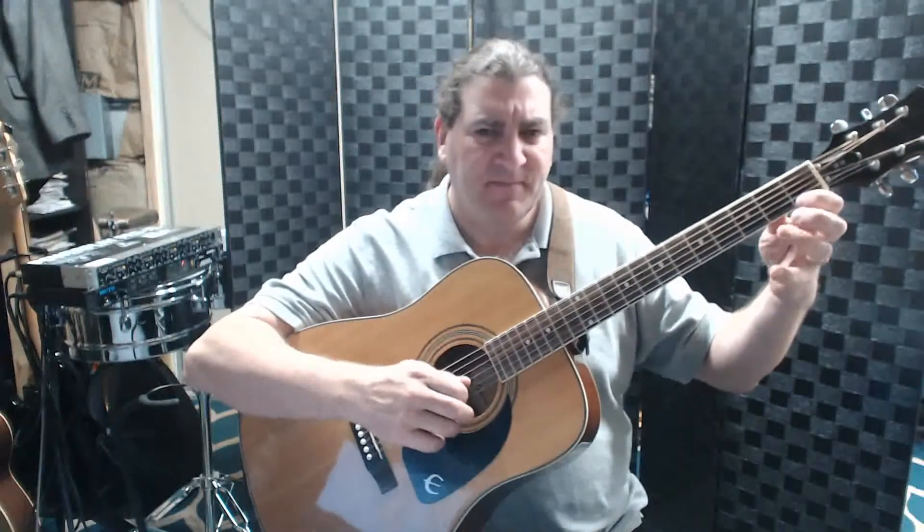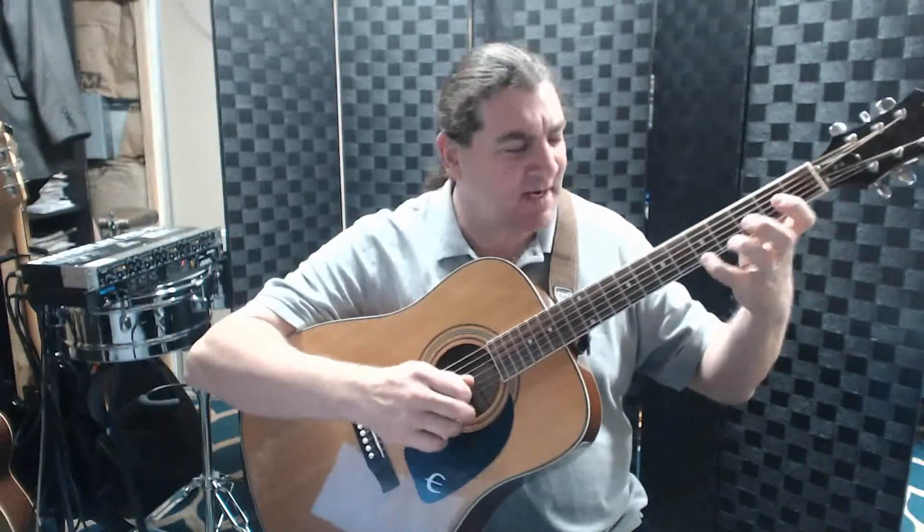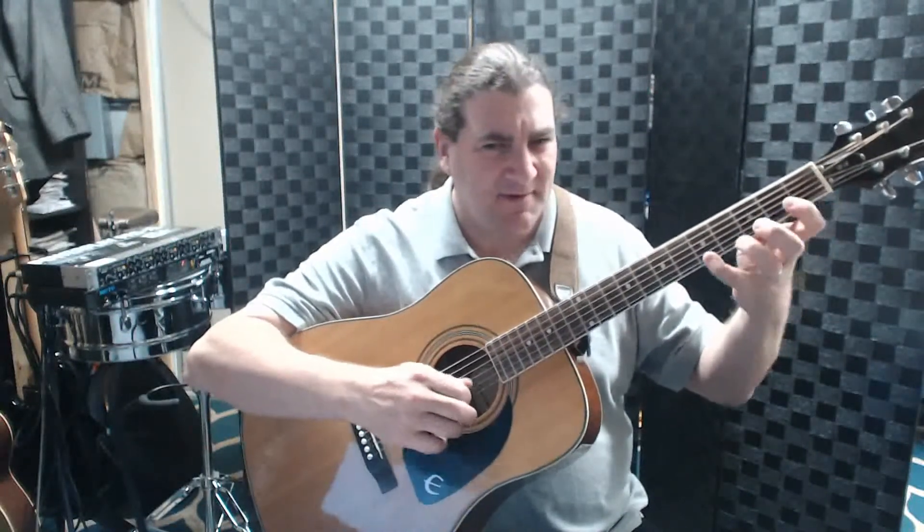Right here — C, D, E, F, G, A, G, F, E, D, C. Those are our basic notes — I mean basic five... sorry, you have six: one, two, three, four, five, six. And then open B back to C.